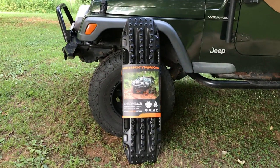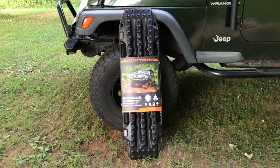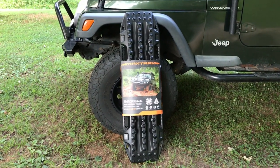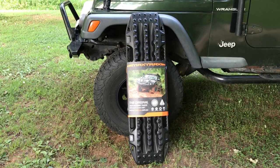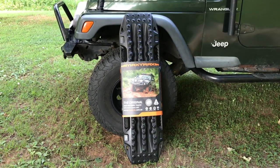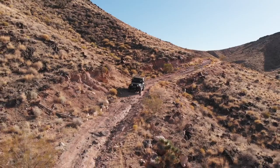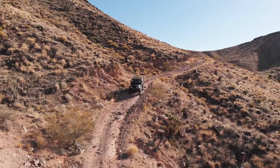If you are not familiar with max tracks, those are recovery boards — recovery tracks that you use when you are stuck in mud, snow, or sand. You put them underneath your tires and they give you traction to get out of your situation. I could definitely have used these during my last trip when I got stuck in Nevada in deep sand on a hill, and also a few days later I had trouble going over some very slippery rocks.